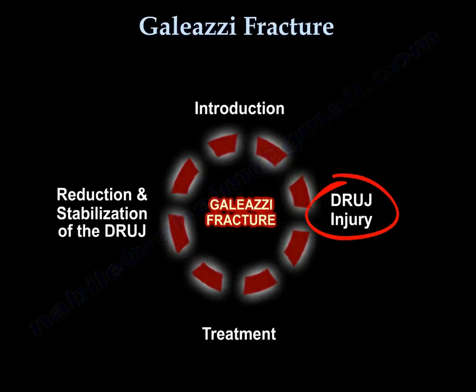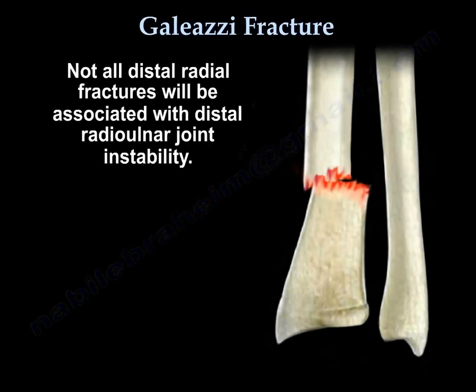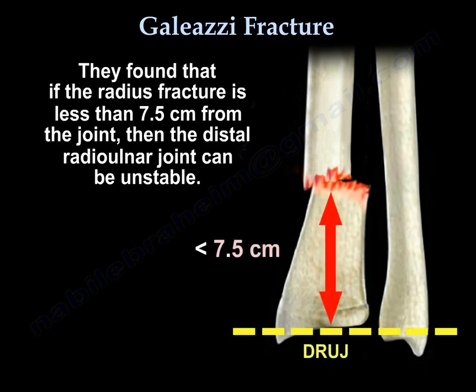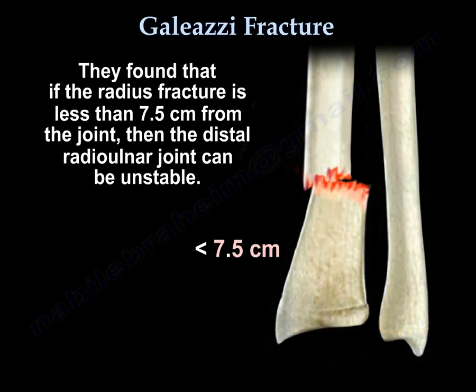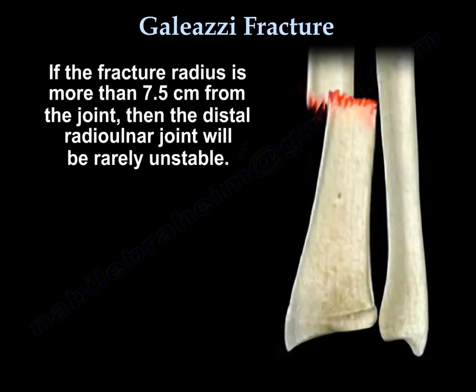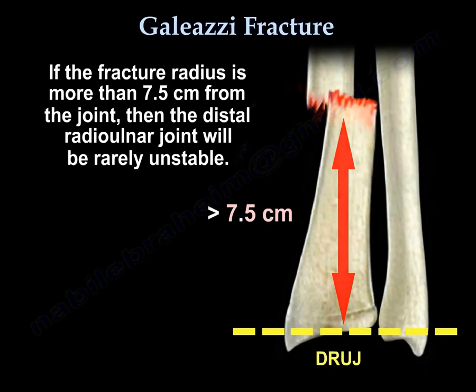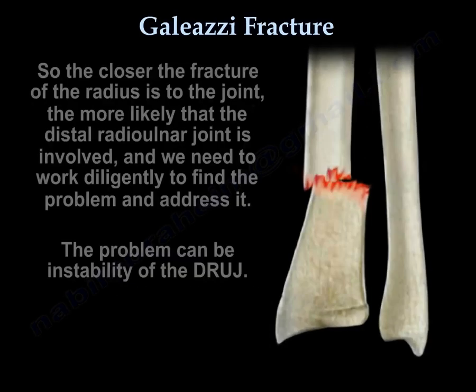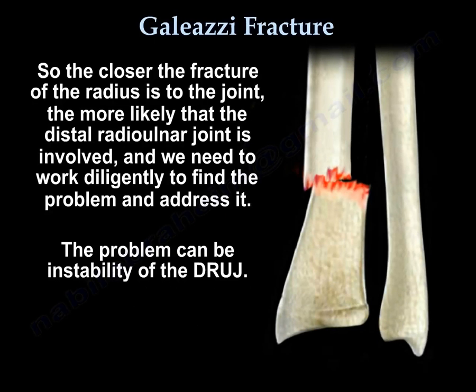Not all distal radial fractures will be associated with distal radioulnar joint instability. They found that if the radius fracture is less than 7.5 cm from the joint, then the distal radioulnar joint can be unstable. If the fracture is more than 7.5 cm from the joint, then the distal radioulnar joint will be rarely unstable. So the closer the fracture is to the joint, the more likely the distal radioulnar joint is involved and we need to work diligently to find the problem and address it.